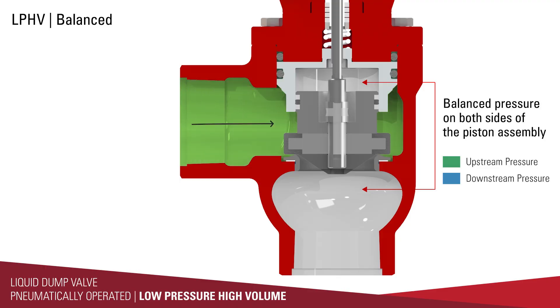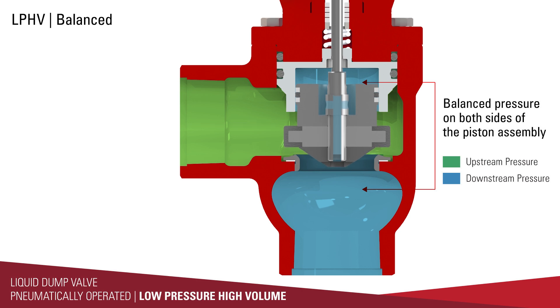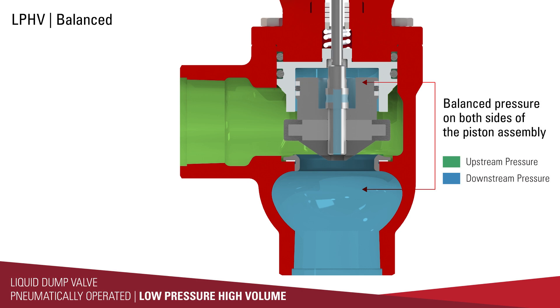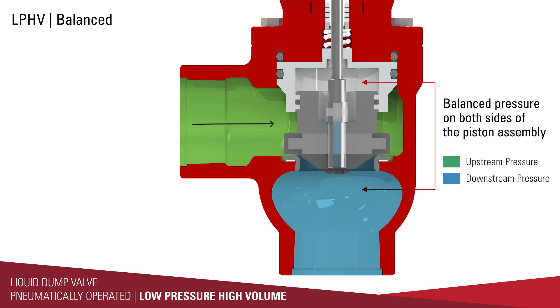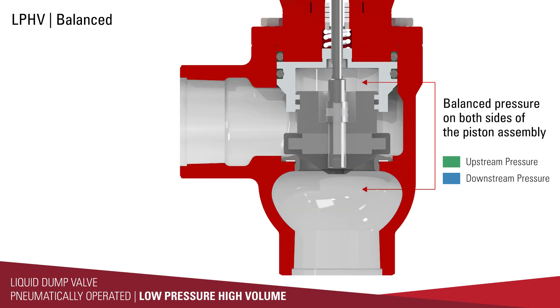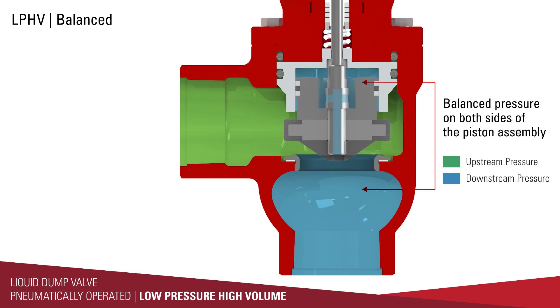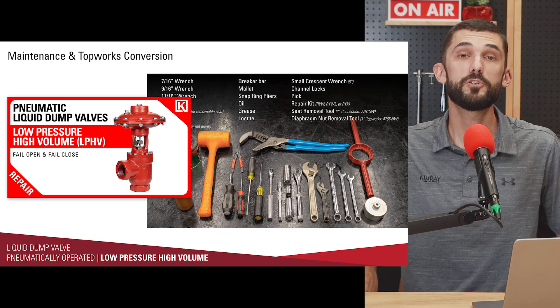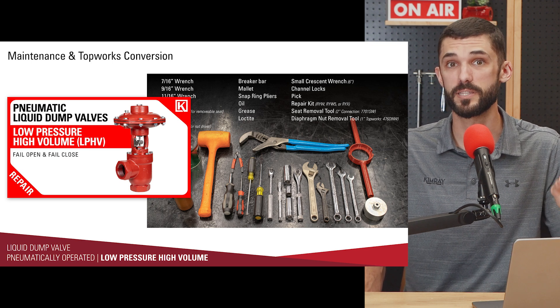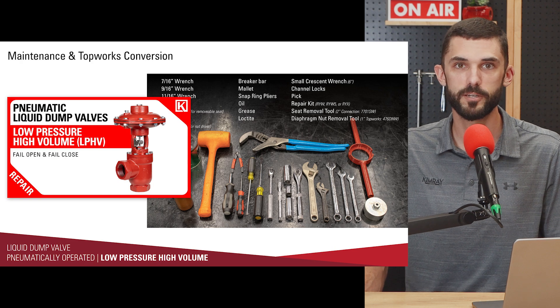The LPHV is a balanced valve, just like the diaphragm balanced valve, but balanced above and below the piston assembly. Downstream pressure is communicated through the center part of the piston to above the piston. So no matter the pressure drop across this dump valve, you'll get smooth, consistent opening and closing action — helping with finer control of liquid on both the oil and water sides of your vessel. If you want to change the fail position of the top works of the LPHV, we have a video covering that process as well as the repair process.